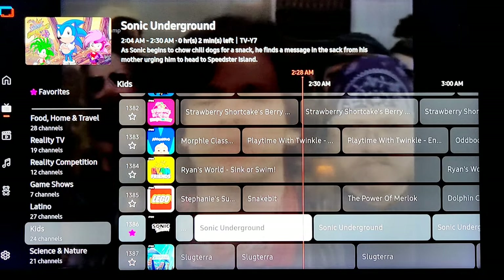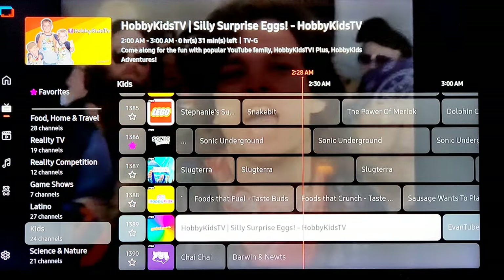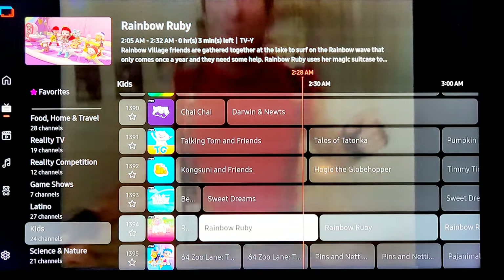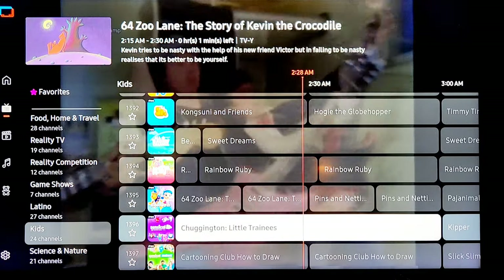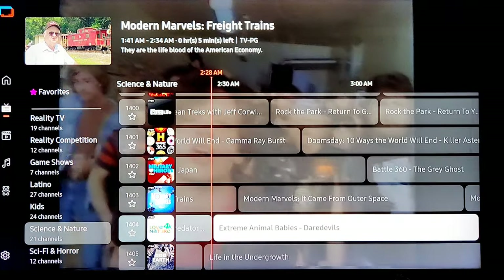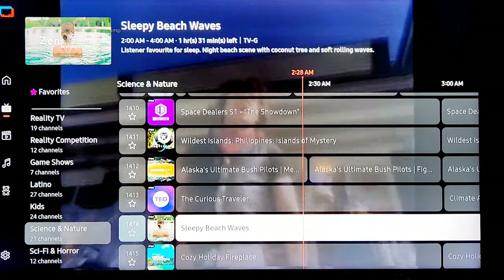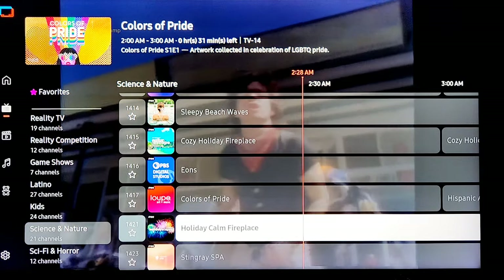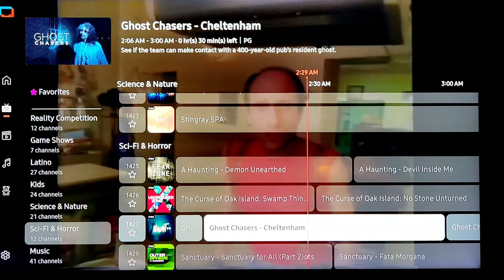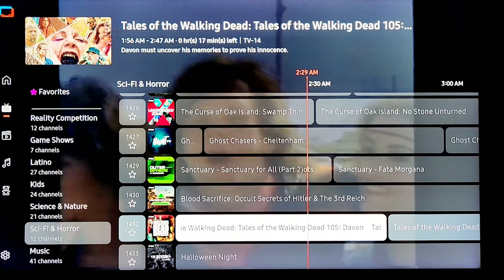Sonic the Hedgehog all day every day — you could literally put that on all day, nothing wrong with that. Pluto TV has a lot of cartoons too, although I don't think they have Sonic — but they do have Transformers. Science and nature — lots of History Channel type stuff, Planet Earth, animals. Science and horror — Fear Zone, probably all different horror TV shows, Haunt TV. There's a Walking Dead channel — all day Walking Dead episodes.